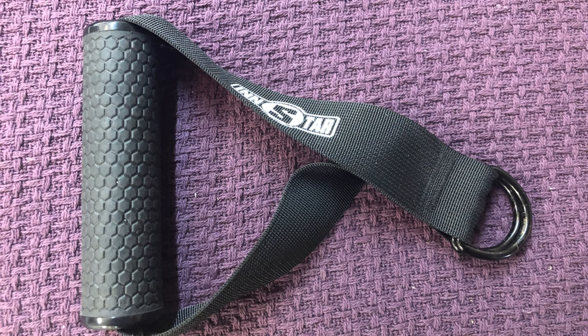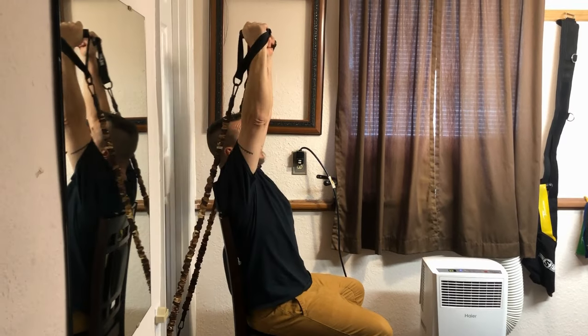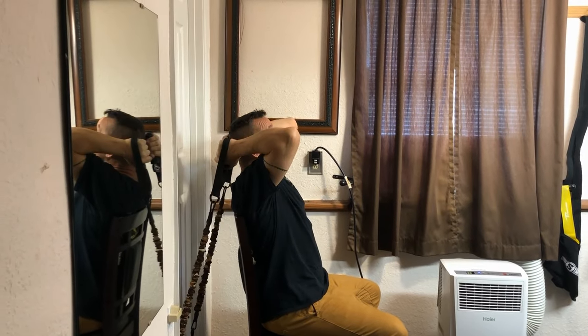Hook up one of these nice handles to a band and do some exercises — you just put it on the other end of the band, pretty simple. Then set yourself up to do something like dumbbell presses or tricep extensions with single handles.